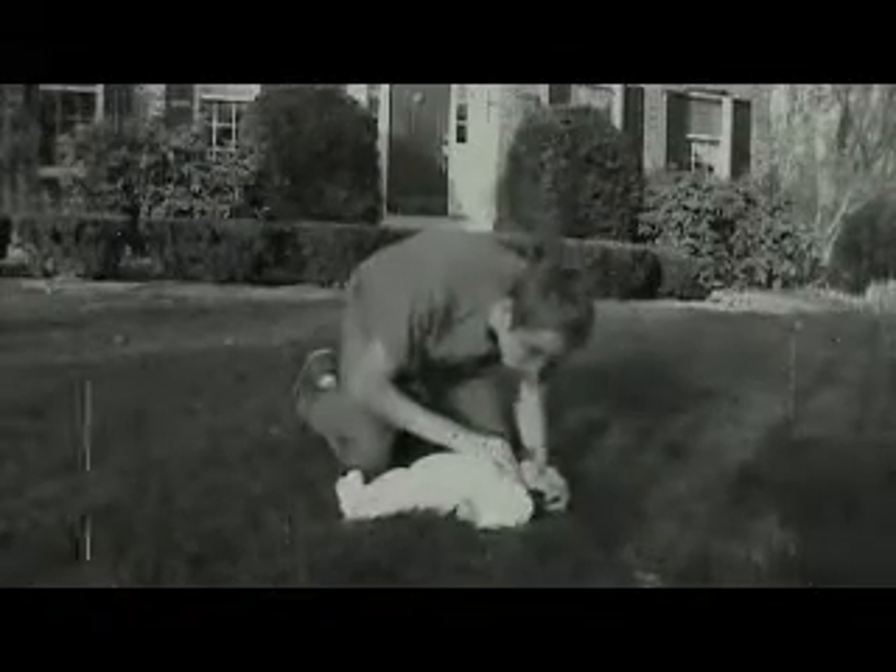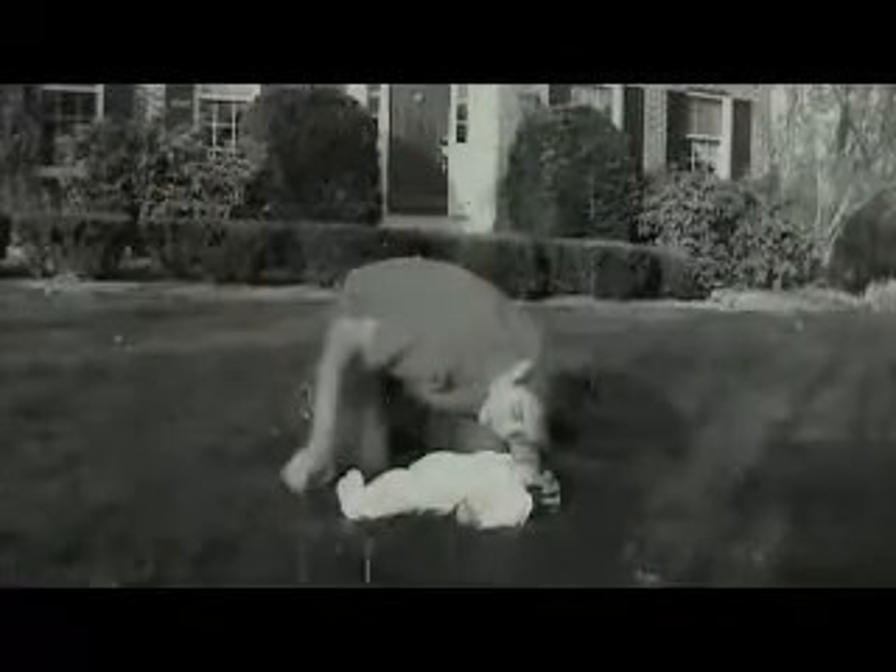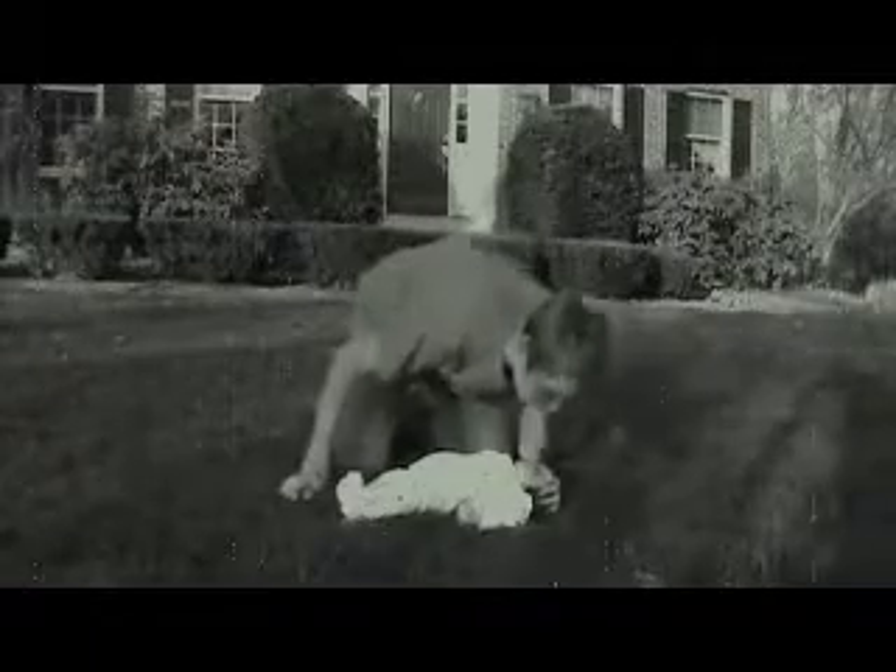Hand on the baby's forehead — head tilt to your lip. Look, listen, feel. Open airway for 10 seconds. Not breathing. Two rescue puffs — sew your mouth over the baby's nose and mouth. Puff — one and two and puff.